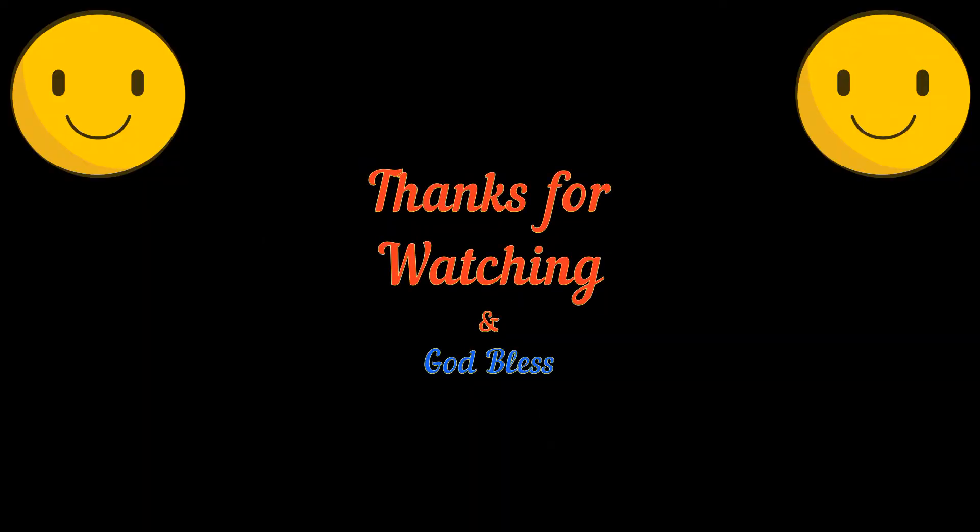Thanks for filming, Terry — aren't you happy to have power now?